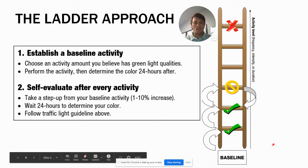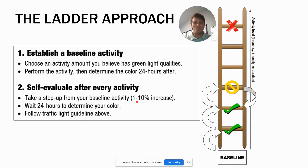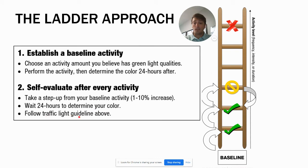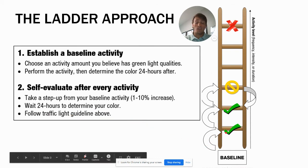Say you're typically used to running five miles. We'll set your baseline at two miles — you run it, and it's definitely a green light. Now you can consider adding a little more, so you take a step up of about 10%, going to two and a half miles. You run two and a half miles, wait 24 hours to determine the color, and follow the traffic light guidelines. There was a little pain during but it wasn't worse afterward and didn't increase — another green light. Next try three miles, green light again.